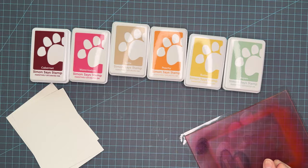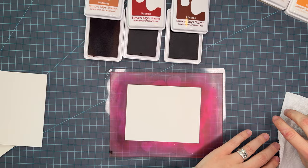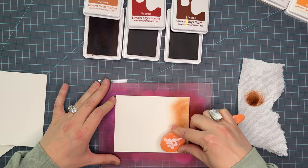Now I can't talk about ink blending without talking about my favorite paper. This is Simon Says Stamp 130 pound cardstock and it has a very smooth surface. There are a lot of cardstocks on the market that would work great but this is the one that I choose to use and I have it linked below if you're interested.